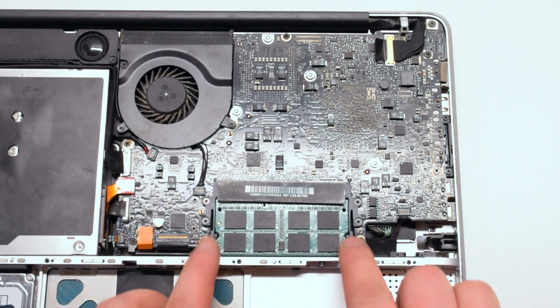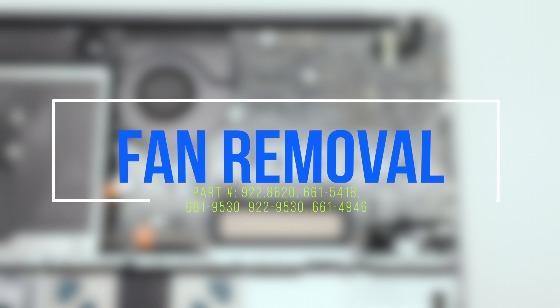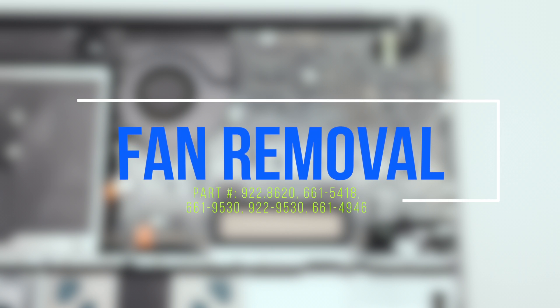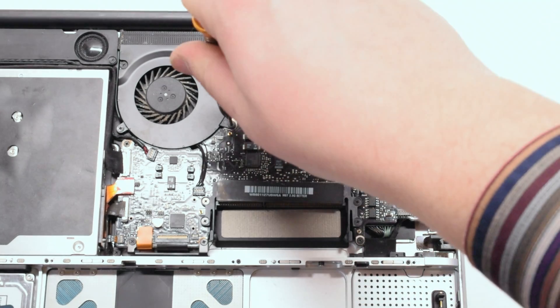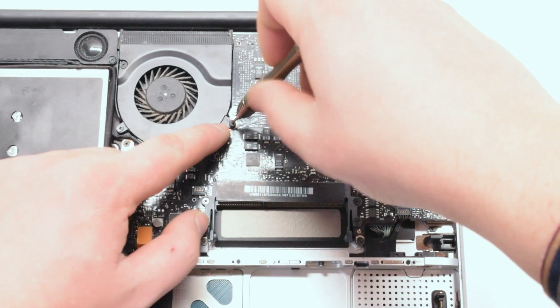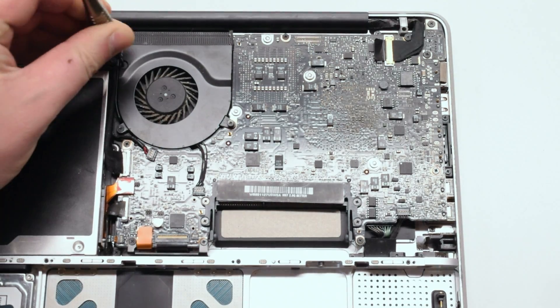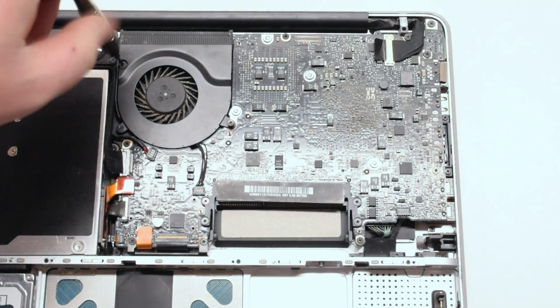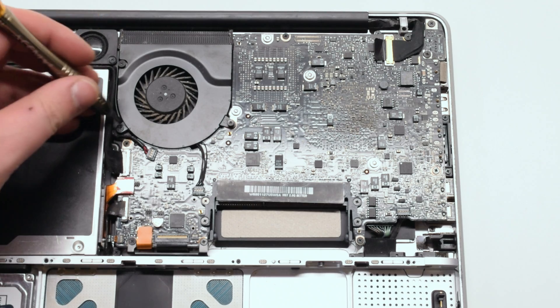Gently push your fingers outwards and the memory module should pop right up. The fan is located in the top center of the MacBook and is attached with three Phillips head screws. Go ahead and unscrew those screws but leave them in place, as it will be easier when you lift the fan up not to get the screws mixed up with other screws.